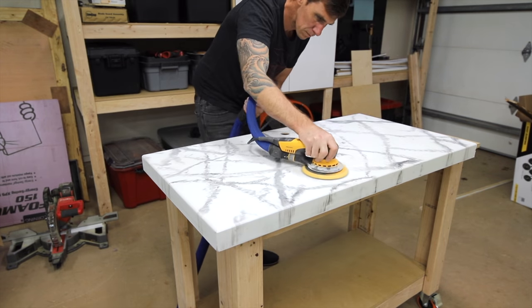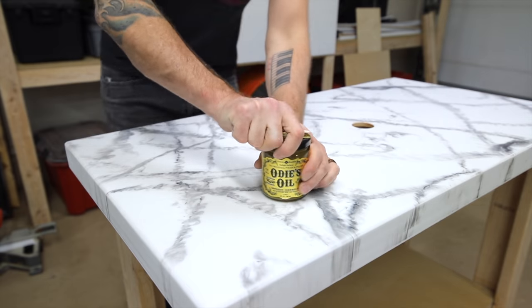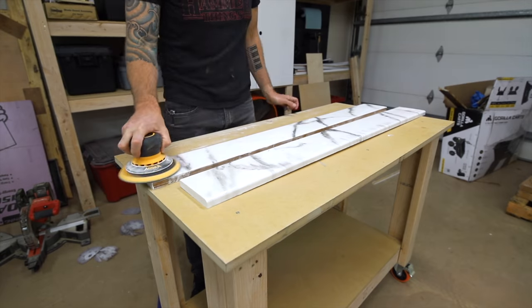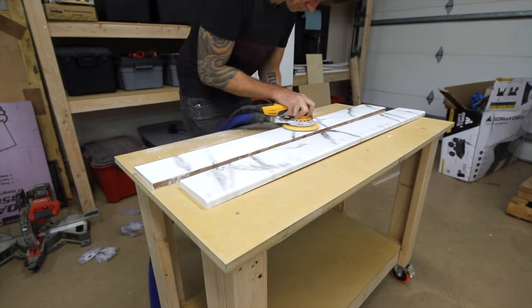With the holes for the faucet drilled I can sand the countertop one more time and apply a coat of Odys oil for a finish, and then I did the same thing for the pieces I'm using for the backsplash and the side splash.